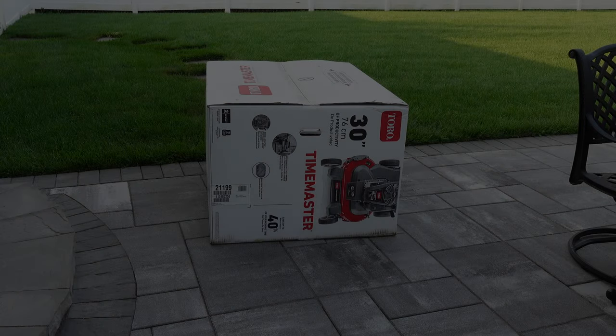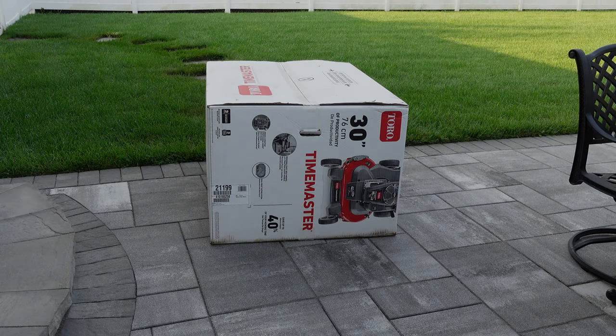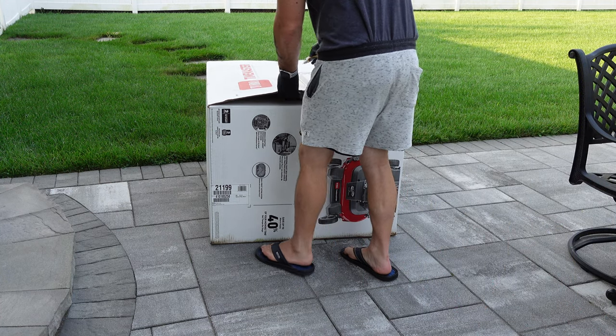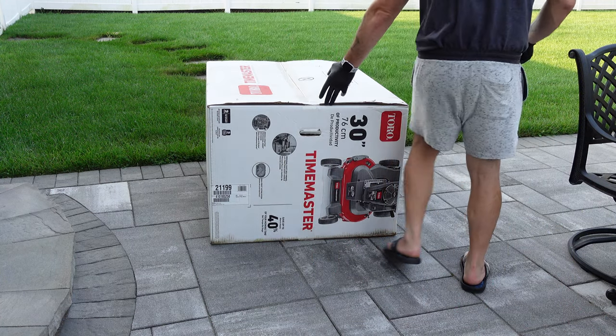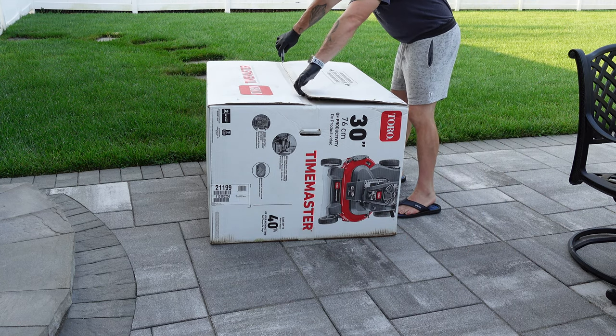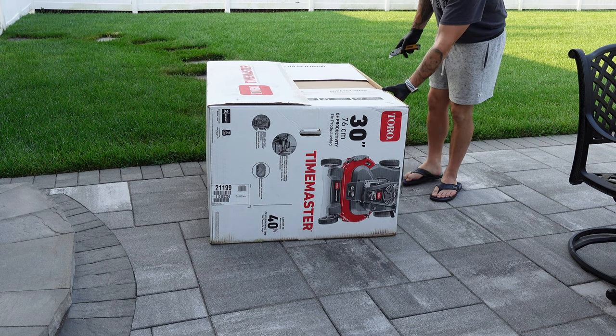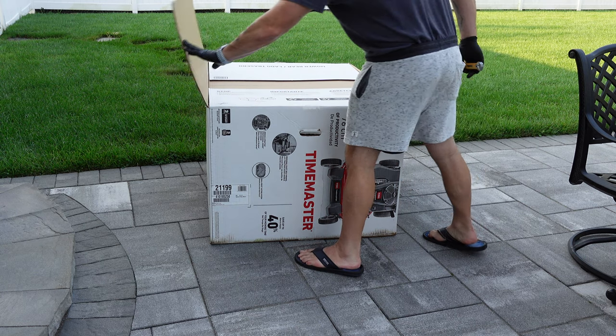I sold my 36-inch Scag Liberty Z with only 10 hours on it and purchased another Toro Time Master with the 223cc engine. Before I bought the Scag, I had the Time Master with the 190cc engine. The Scag was too rough on my property and I definitely didn't operate a zero-turn correctly. I was ripping up my lawn and creating a lot of ruts.